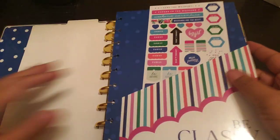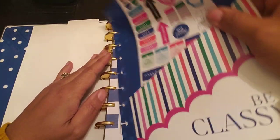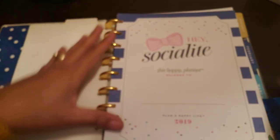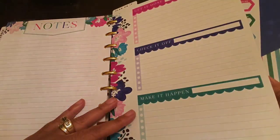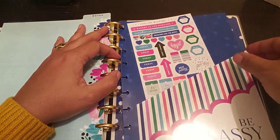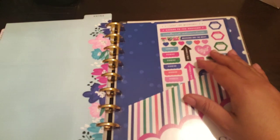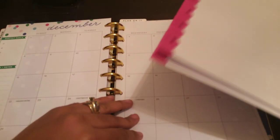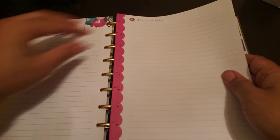Should I put this at the beginning? Yeah, I'm going to put this at the very beginning. Well, you know what — no, I lied, y'all. I'm going to put this at the very, very back. In case I've got something to put in here, it'll be at the back. And then I'll put a few pieces of this paper right behind the notes section here.